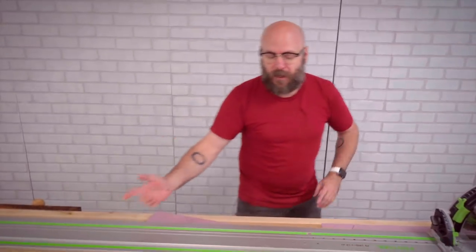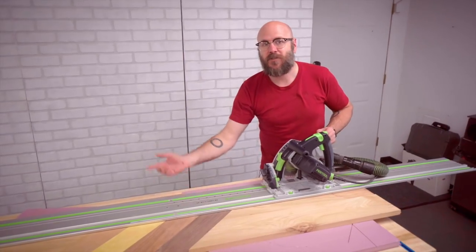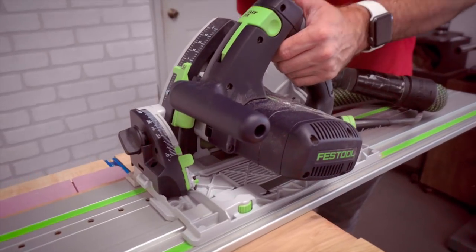The boards are dry. We've got the track saw back out and we're going to use that to clean up one edge, then use that edge over on the table saw to make the parallel edge.